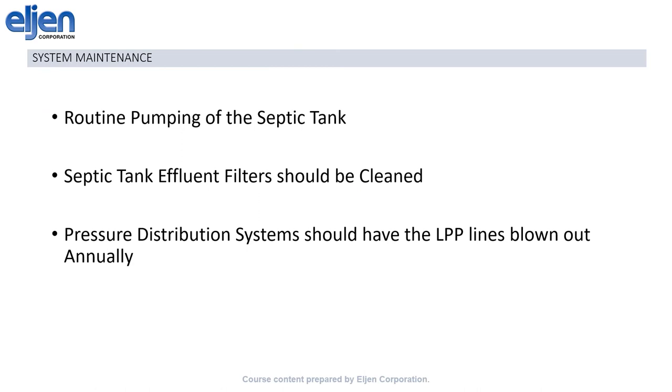Because the treatment is achieved passively, there is no maintenance required for the GSF field. Typical septic tank maintenance is still required, including pumping the tank and cleaning the effluent filter, as well as the maintenance required for any pumps or other equipment.